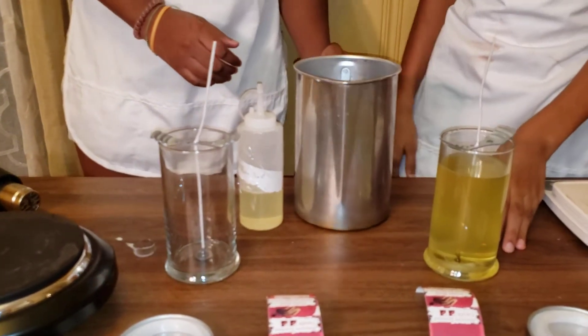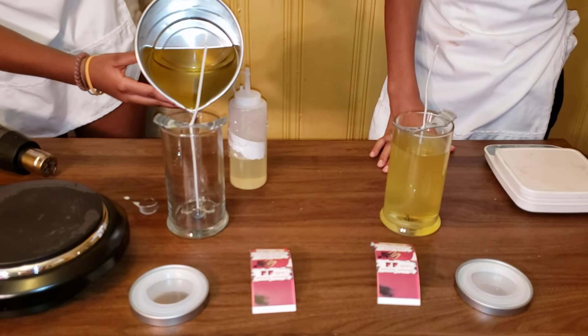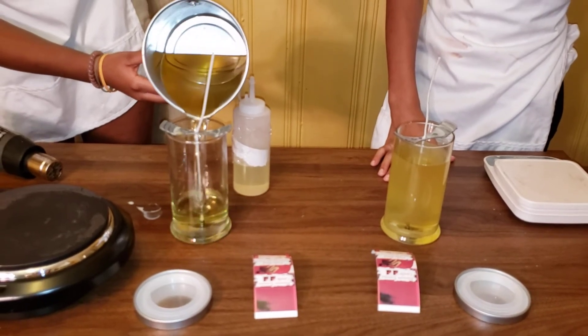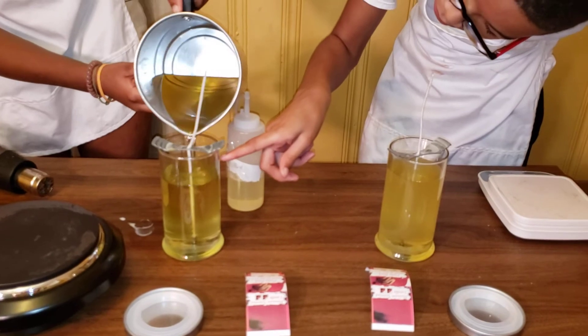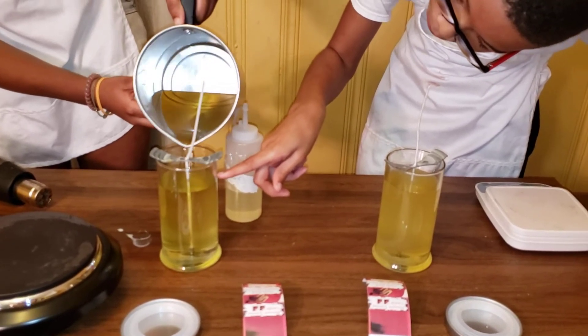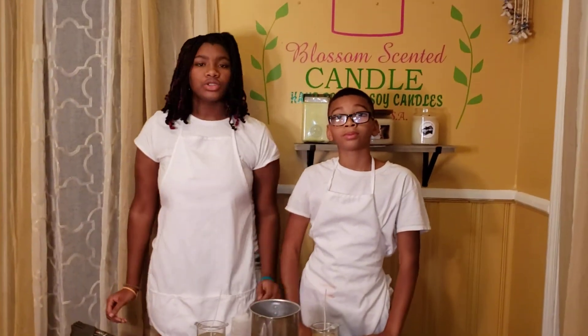Now I'm going to let Summer pour hers. Now we're going to wait for it to dry.